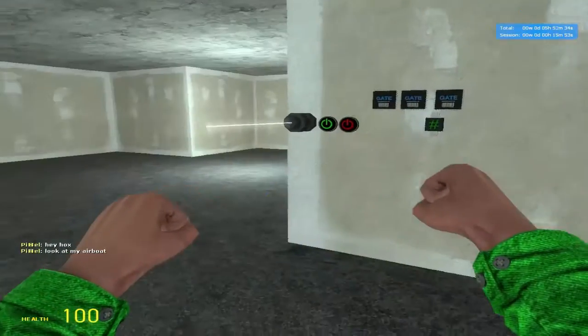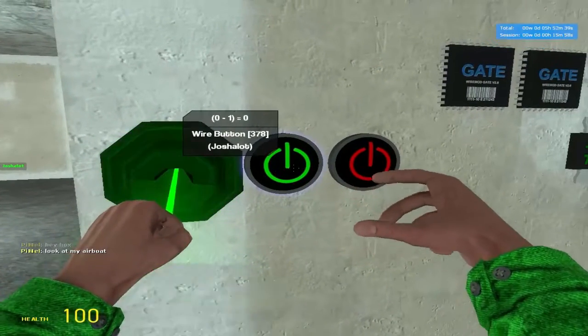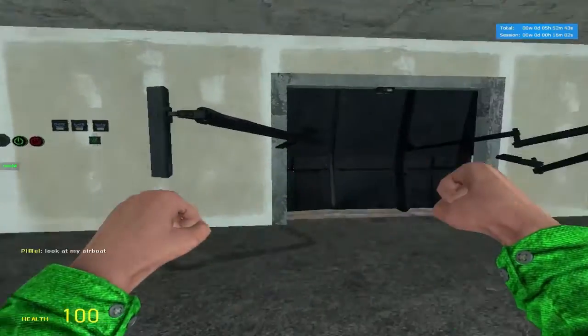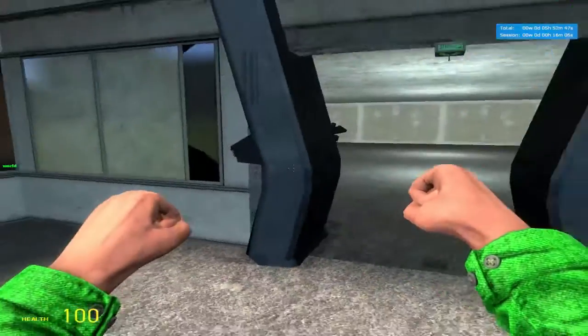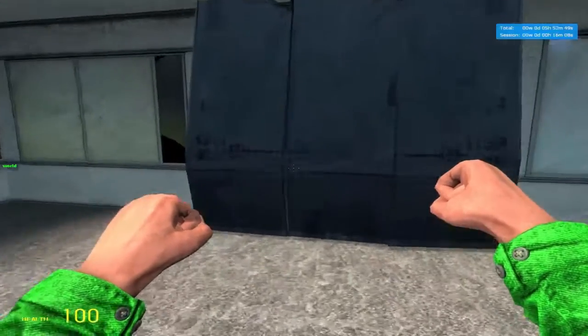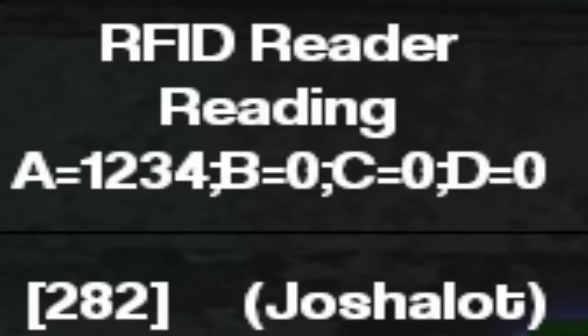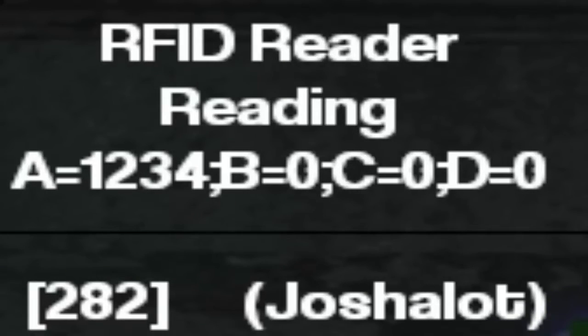So if we go over to this, which is called the implanter, and go within its beam, which is now green, and we hit the green button here — now we are implanted with a special code. And if we go near this, the door here will open, and it'll close if we're nowhere near it. And if we go near it, it should open again. And as you can see, it says reading: A is 1234, B is 0, C is 0, and D is 0.